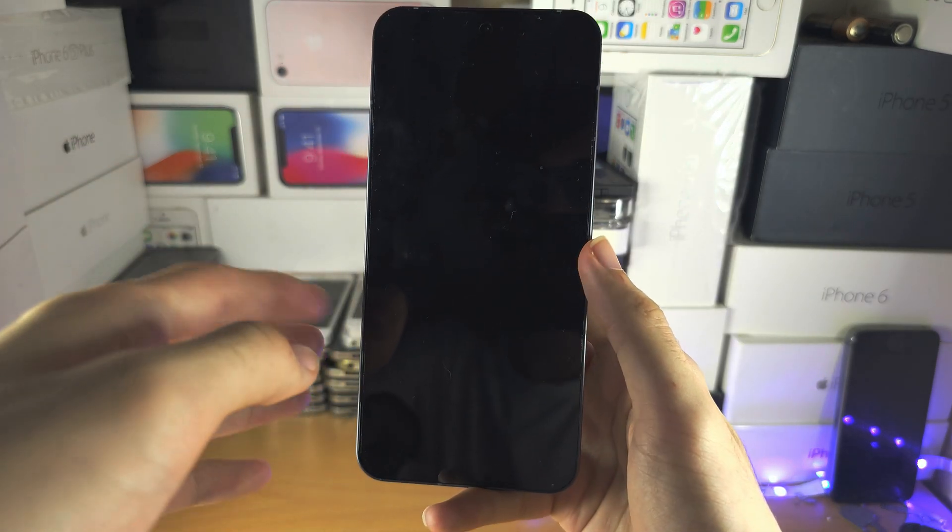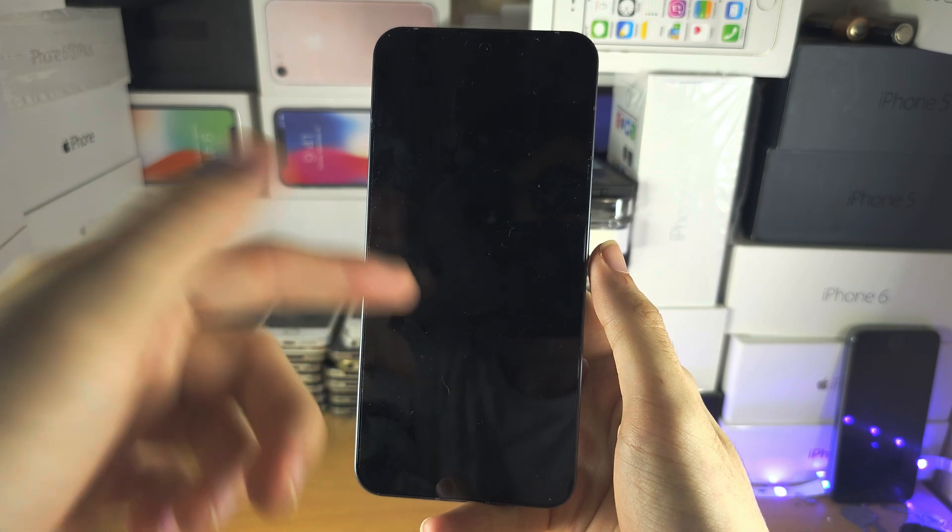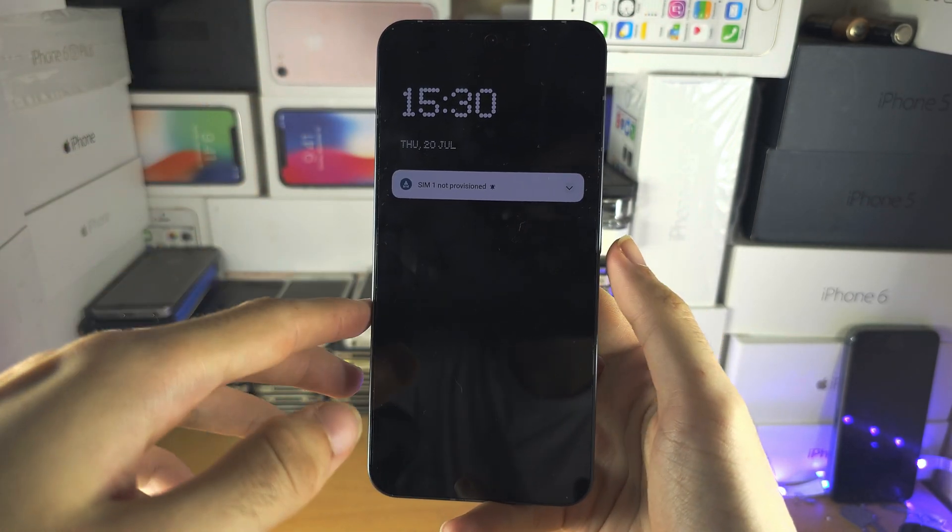Welcome everyone. Your Nothing Phone has the black screen of death — the phone is on, but when you try to touch it or click the power button, nothing is happening.